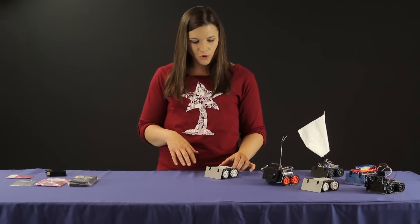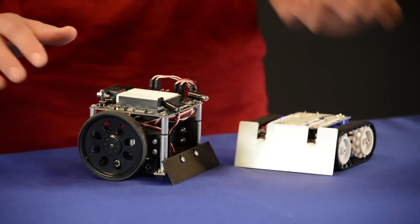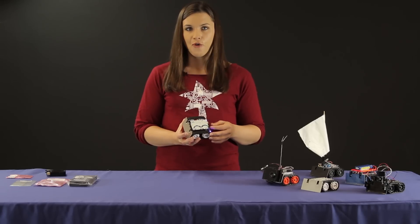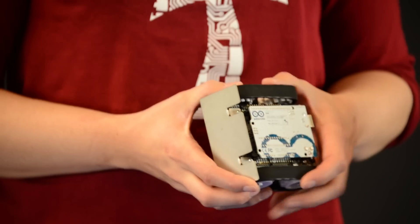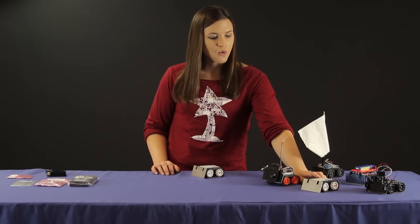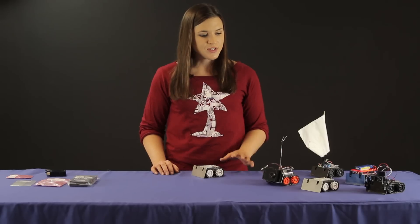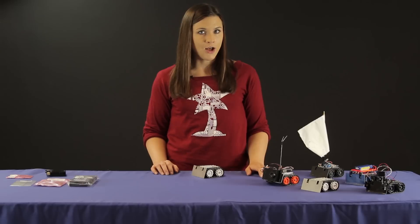The Zumo is quite low profile, so it can really easily sneak under other robot sensors. It comes in multiple forms, so you can purchase it pre-assembled with the 75 to 1 HP gear motors installed and the line sensor. This one right here just performed quite well in our local robotics club's recent Mini-Sumo competition using our collision detect example code, which is available on GitHub.